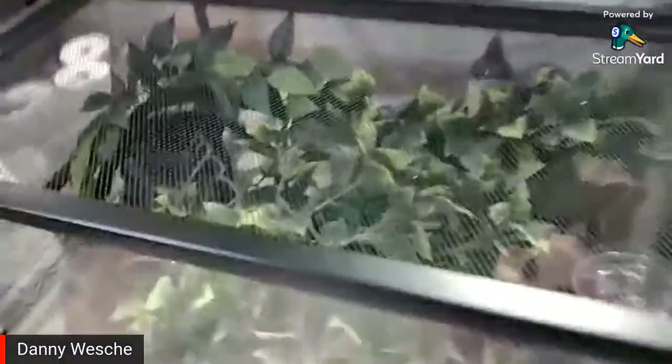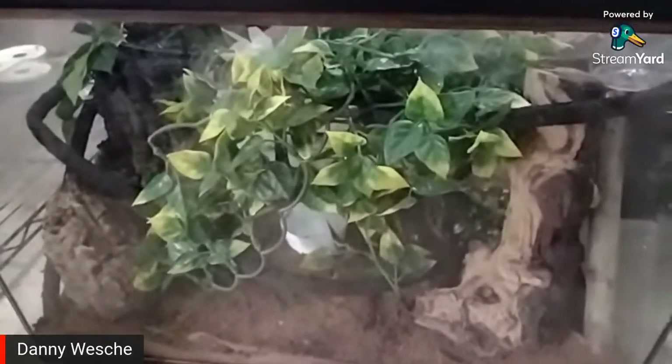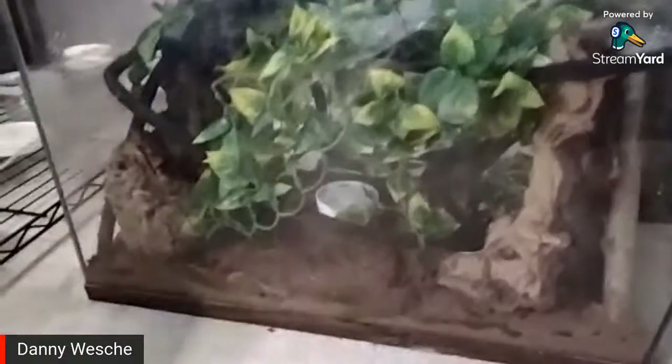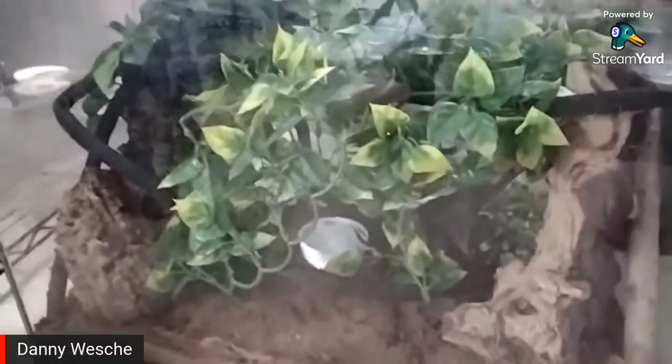He likes to hang out on the underside of the wood during the day. A former coworker of mine had bought the golden gecko from the store but decided he couldn't really take care of him anymore — he was moving into an apartment and needed to downsize. He knew I really liked the golden gecko, and I was the one who gave him the name Randall at the store. He decided that was a good name and kept it.